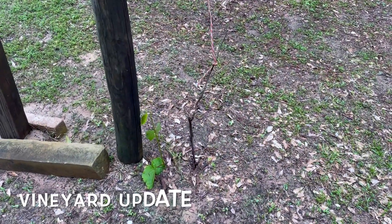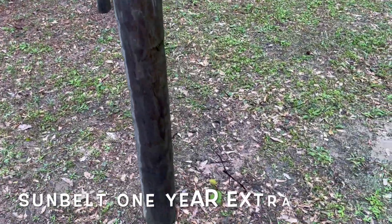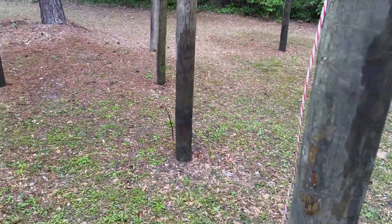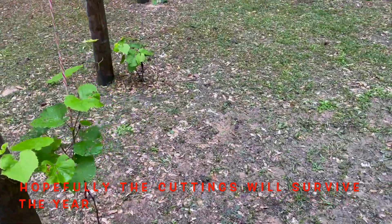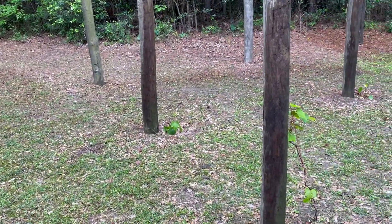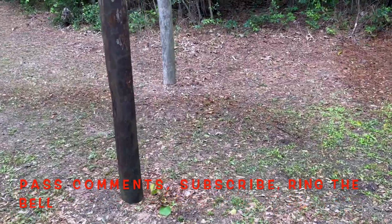Well folks, this is my vineyard — the vines are coming up as you can see. That's the mother vine, actually, where all these little shoots came off as cuttings. Hopefully they'll all get their height, and I've still got a string of wires across. Next year will be a good year if they all survive and grow and obviously bear fruit.